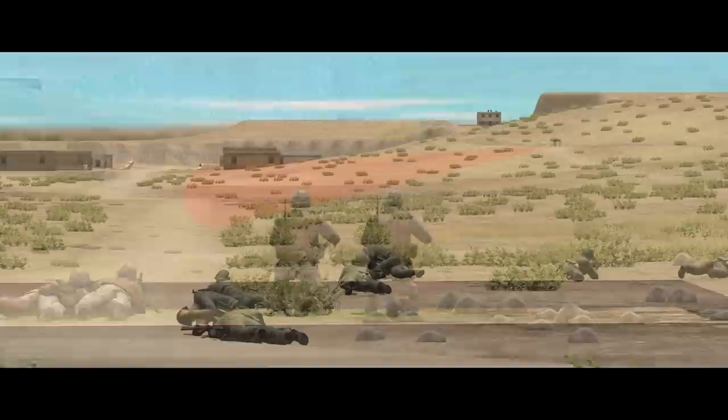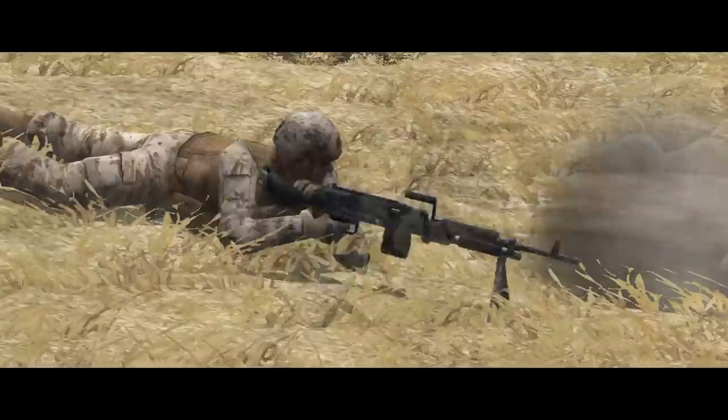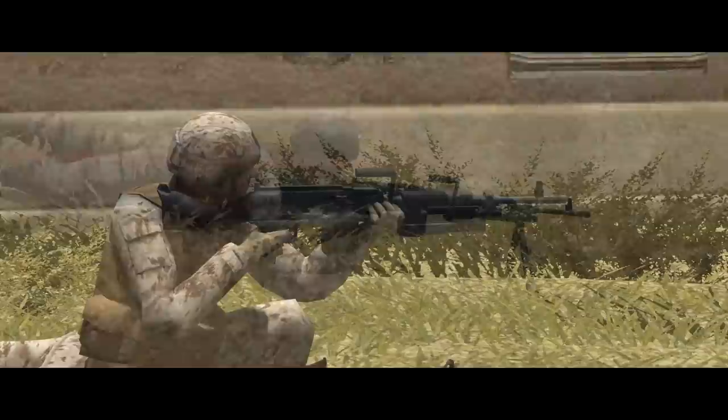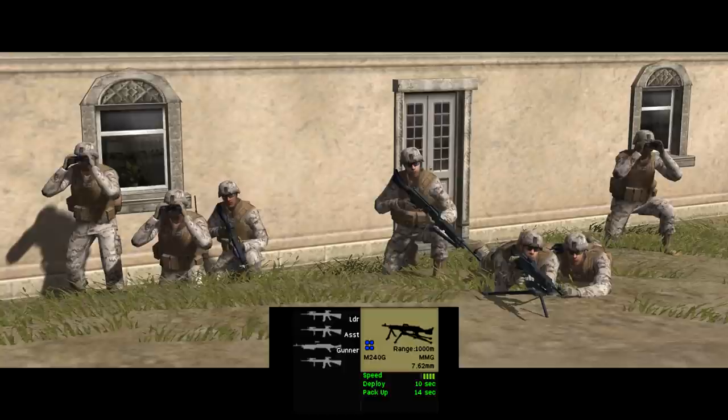The chances of swatting anything at 1000 metres are pretty slim. Each team carries 800 rounds of machine gun ammunition. In-game, it takes 7 seconds to set the weapon up on its tripod and 10 seconds to pack it up, although the M240 can be fired without being deployed using the attached bipod or, with significantly less accuracy, by firing from the shoulder. The machine gun teams consist of a team leader, gunner, and a single rifleman; the A-team also contains a squad leader with an extra pair of binoculars.